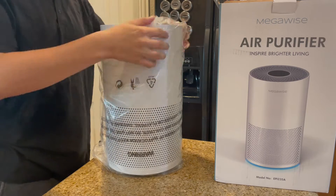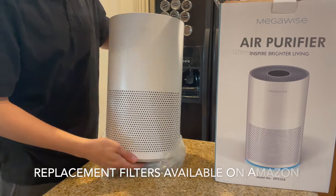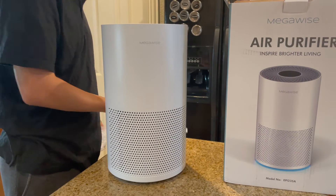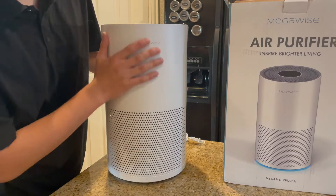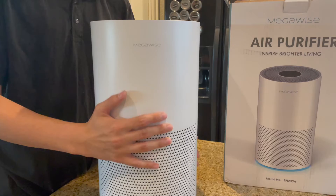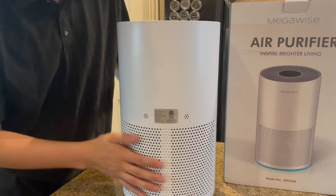This is an H13 True HEPA filter with a smart air quality sensor. It has a sleep mode, it's a quiet air cleaner, and it gets rid of pollen, pet hair, dander, odor, smoke, and dust. It's ozone free.